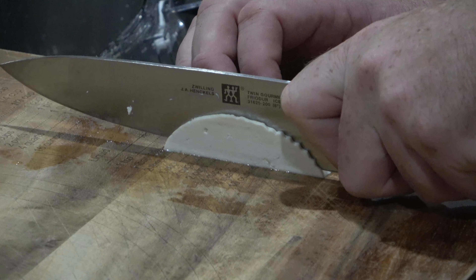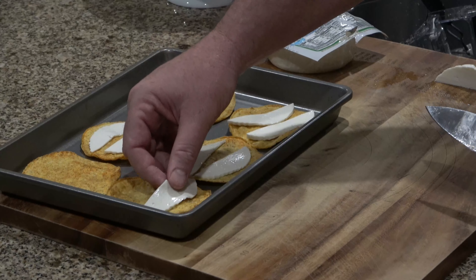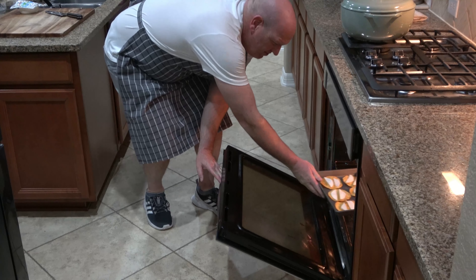Put your oven on broil. Go ahead and cut thin slices of panela cheese and place the cheese on your tostadas. Put them in the oven and broil them until the cheese melts.